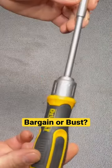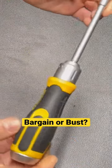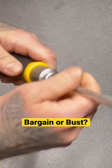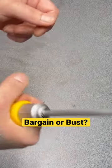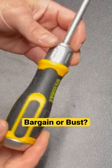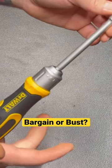Another pro: this has a longer shaft on it so you can get into those harder to reach areas. This shaft also comes out with a regular hex end. Like the other one I showed, this has a nice comfortable grip — DeWalt makes really comfortable grips on a lot of their hand tools.